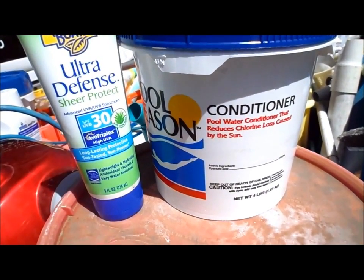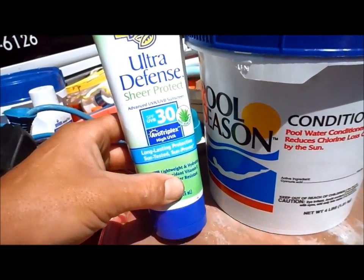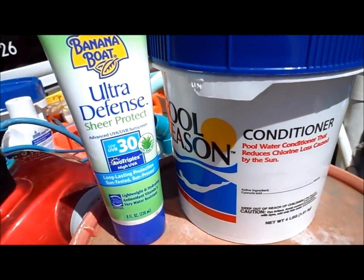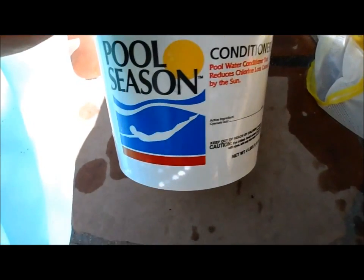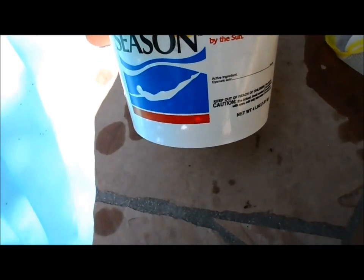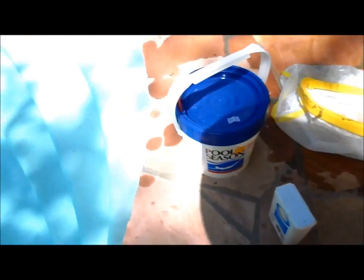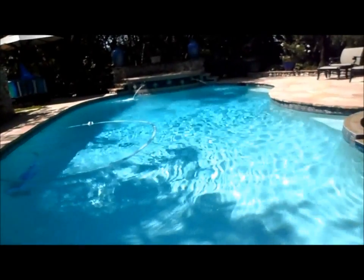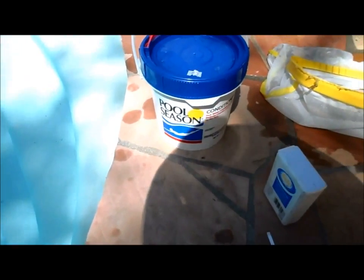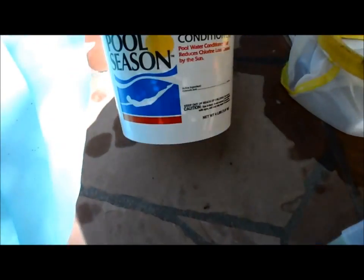Conditioner, or cyanuric acid, is like a sunscreen for your chlorine to keep the UV rays from eating it all up out of your pool. This is 5 pounds of conditioner, also called stabilizer, which is really cyanuric acid. What this does is it bonds to your chlorine in the pool and keeps the UV rays from eating all the chlorine. It does slow down the kill power of the chlorine slightly, but not dramatically.